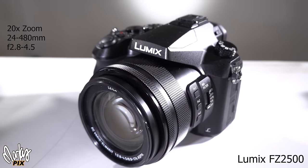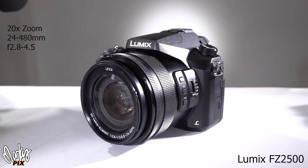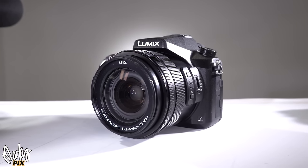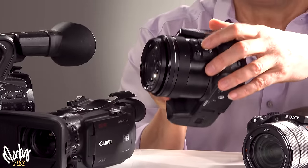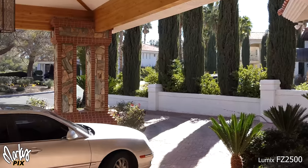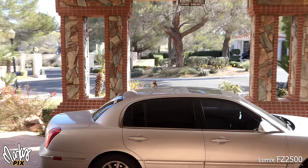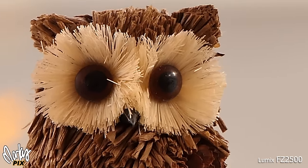Let's start with the Lumix FZ2500. Almost all these cameras have 20-megapixel 4K one-inch sensors. This has a 20x zoom, 24 to 480, F2.8 to 4.5, mic input, and it can shoot Cine D profile for video, which is great. It has a touchscreen which flips out so you can do vlogging, built-in NDs on the lens, and three function buttons on the side. It's half the cost of the Sony RX10 but still very good — better image quality than the little Panasonic ZS200 pocket camera, but it's bigger, heavier, and clunkier. You can zoom a lot with this thing, so it's obviously great for wildlife and birds, but the image quality is good enough for other things too, both in photography and video.